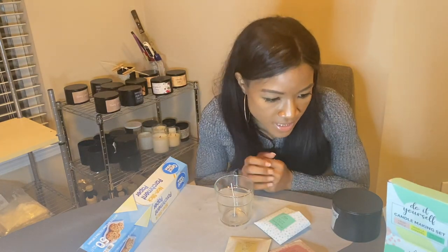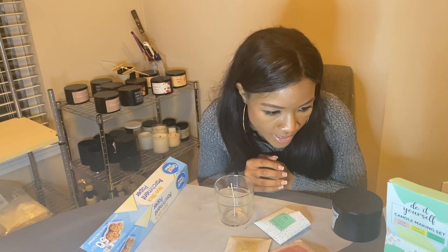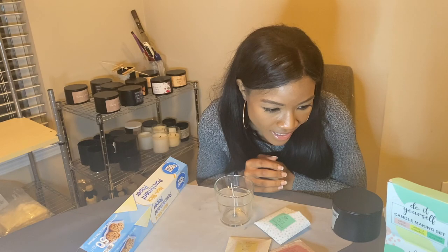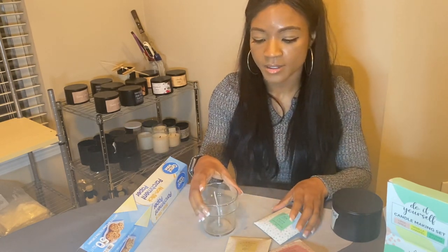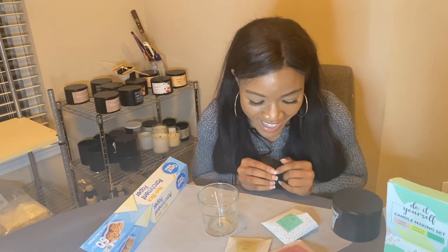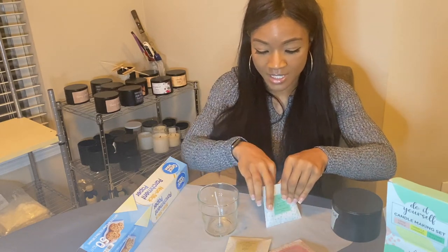Wow, this is super easy — it just says fill the wick jar with scented granules, layer the granules to create patterns and designs, then trim the wick before lighting. They don't even account for the fact that all these scents are different — they've got balsam and cedar and vanilla, that's not going to match well. So I'm eager to see how this will go. Let's just get right into it.